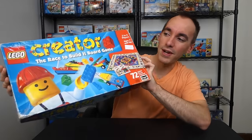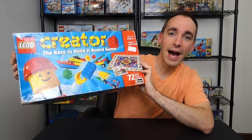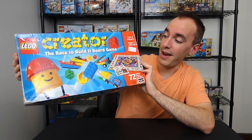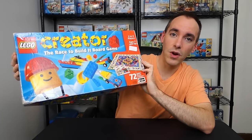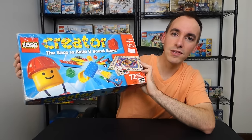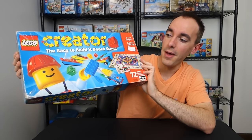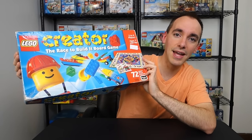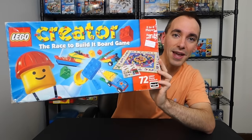Today I have something kind of cool to share that I found when I was out yard sailing. This is not a Lego set — it is a Lego board game. This is the Lego Creator Race to Build It board game, and I didn't even know this existed until I found it, just as it is. I bought this for a total of five dollars.